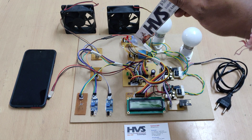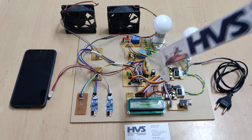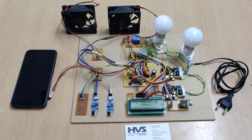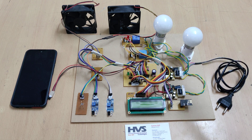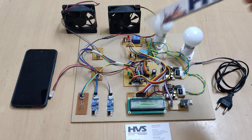The relay board also includes a diode, IN4007. When the relay is switched on and off, a back EMF is generated. The diode is connected in reverse bias so that the back EMF is neutralized, acting as a freewheeling diode.